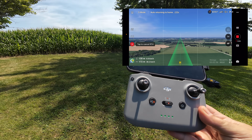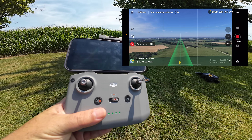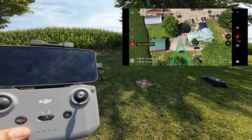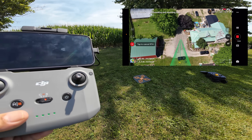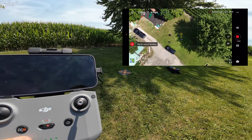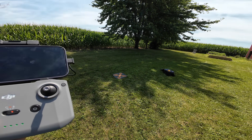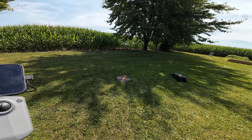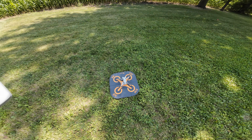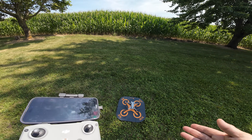The Mini 4 Pro is almost back home, 150 meters out, and it should start making its descent soon. Just like the Sky Rover, it's lowering its altitude as it comes in. It looks pretty accurate, right up there — and it looks like it's going to land right on the pad as well. And there we go, almost identically to where it took off from. So they both do a good job at return to home and landing close to where they took off.